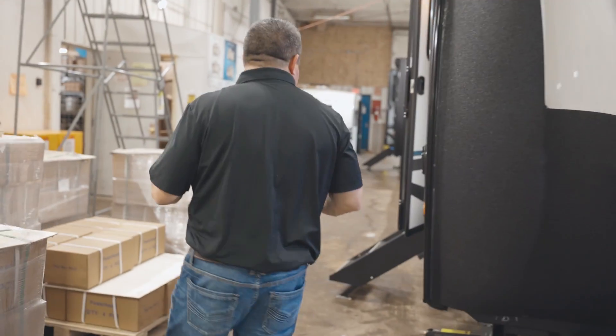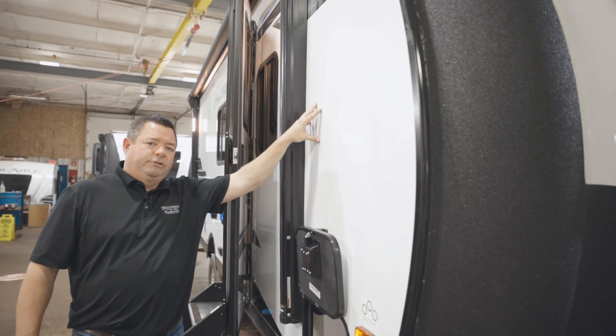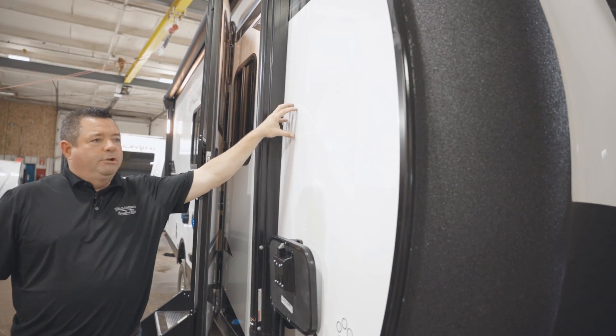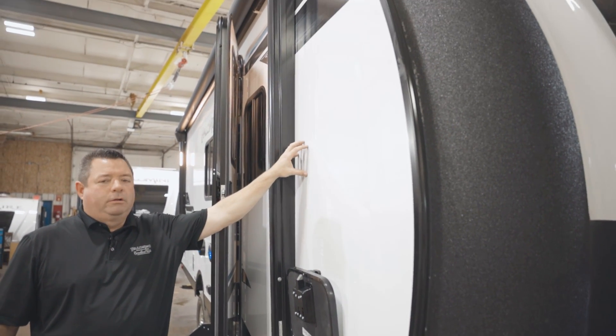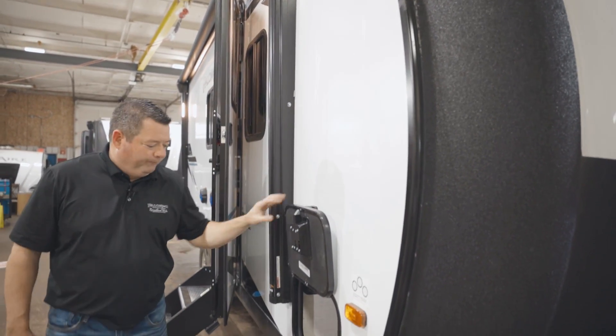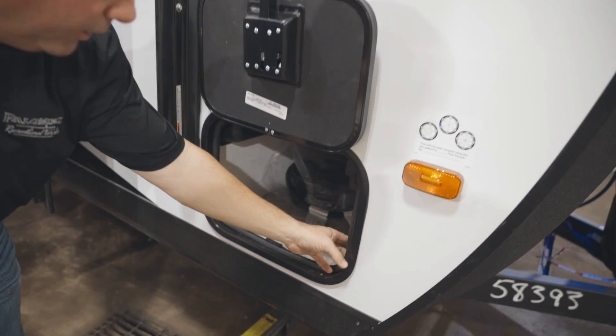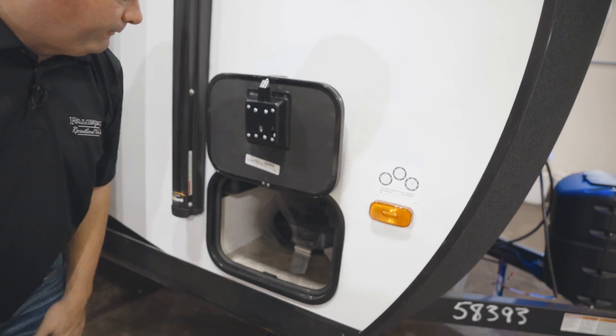Coming over to the side here, looking at the side walls, all your Palominis are going to come with a high-gloss gel coat exterior. Much better for keeping the exterior clean over time — 5 to 7 years from now, you don't have to worry about it fading. You've got your battery disconnect here and your on/off switch for the light up front.